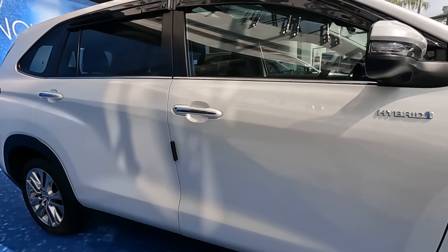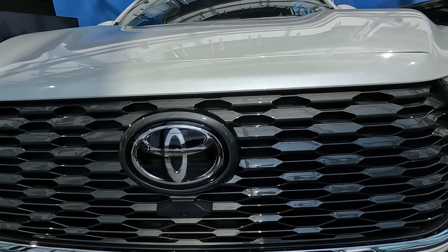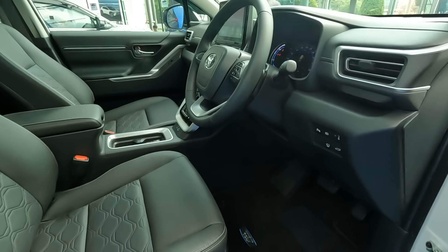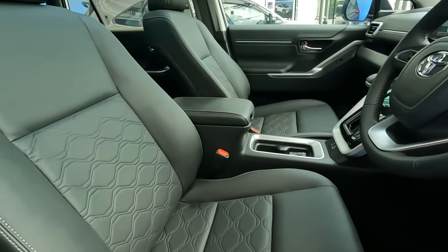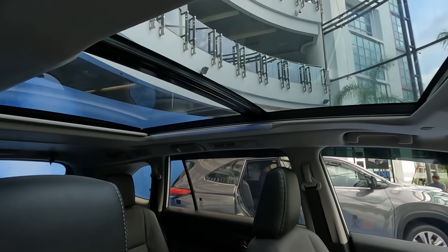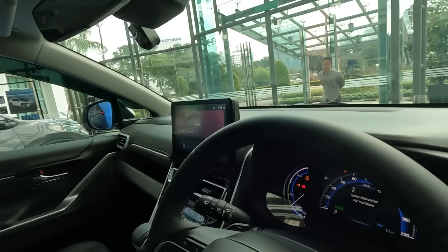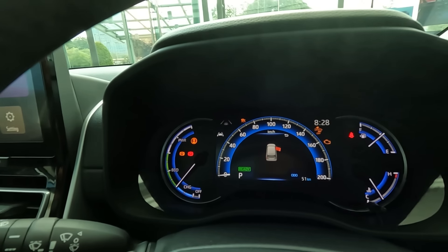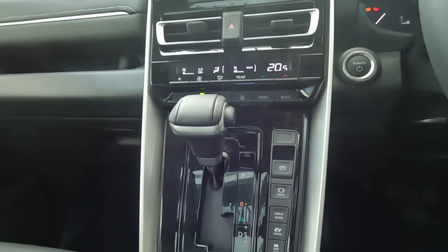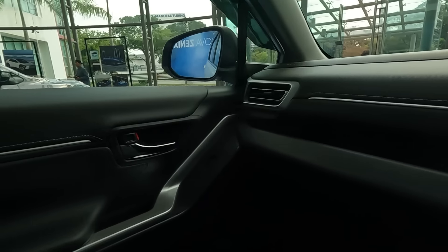Other than that, you really can't tell the difference — even the front grille, which is very surprising, doesn't have the blue trim they usually have for hybrids. The interior of the Innova Zenix Hybrid looks very much the same as the non-hybrid version, except for the panoramic sunroof. The meter cluster is slightly different — this one appears to be fully digital. You get the same gear shift lever and the same 10.1-inch audio system.